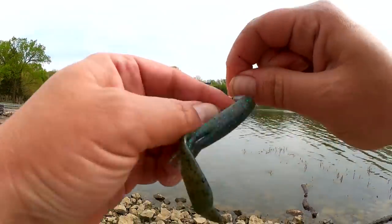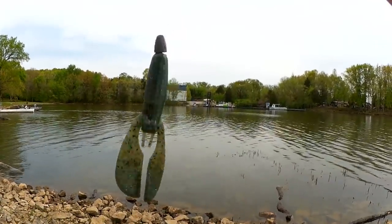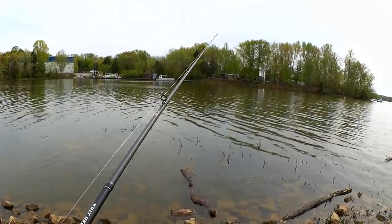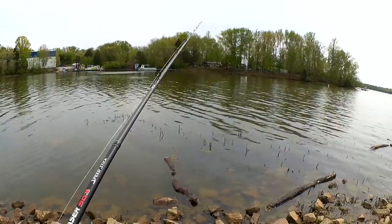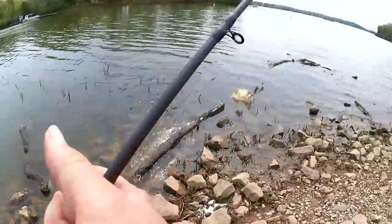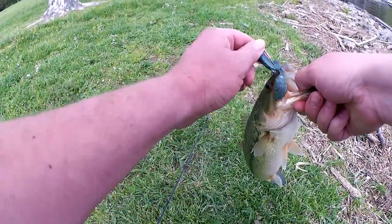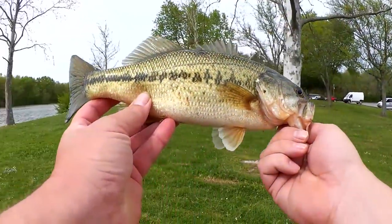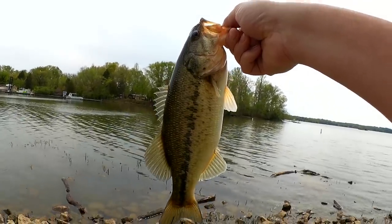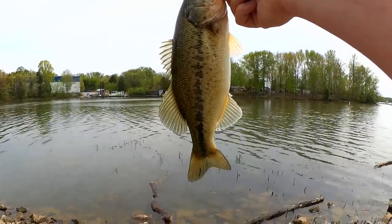And this little craw right here. Let's get it situated. Just a little craw, about a three inch craw. Another one! Two back to back from the same spot. This one's a little bit smaller but still pretty cool — more like one pound. That other one was closer to two pounds. Still a good fish though, right here off this point. Back to back bass on two casts. Sweet.